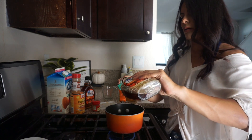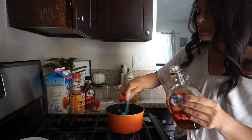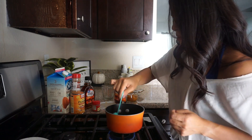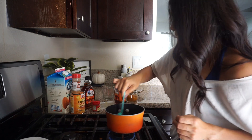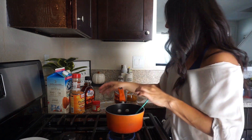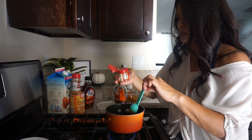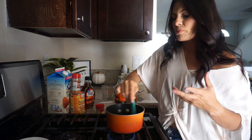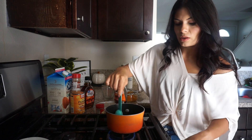If you want to add less, that is fine — however you please. You can do half if you don't like it too sweet. Go ahead and stir, and then from here you're gonna add the pumpkin spice. I love this — I like to add a decent amount, but if you don't like that strong taste of pumpkin spice, don't add so much.